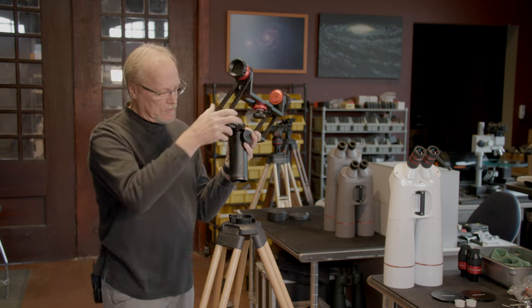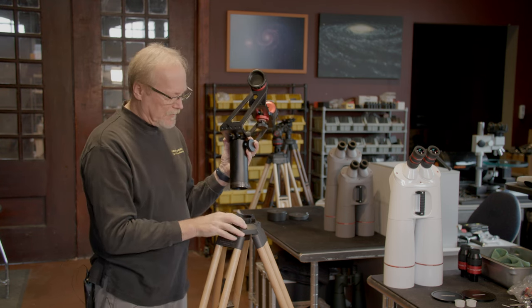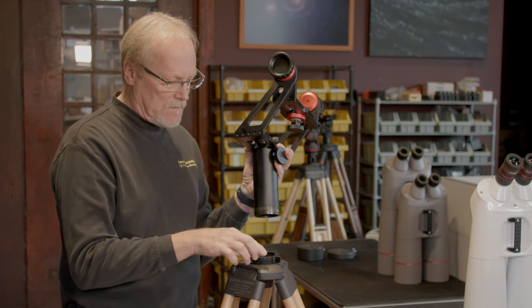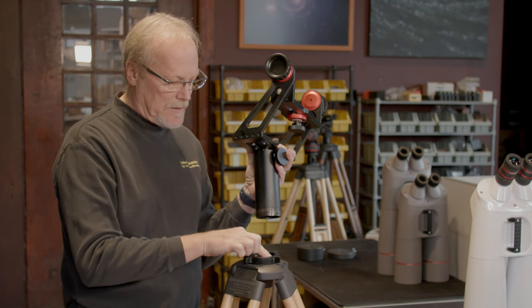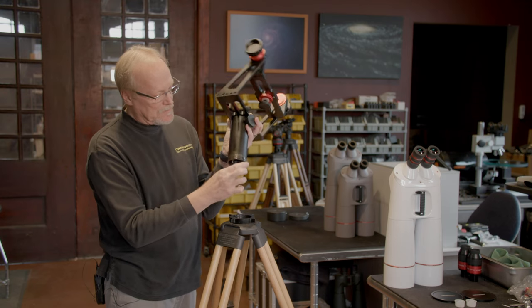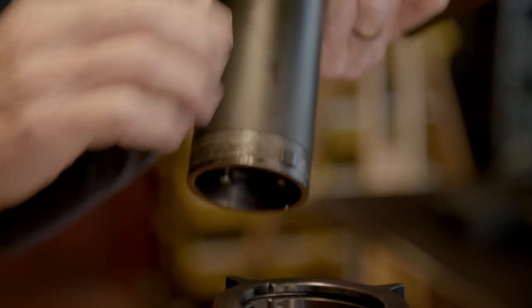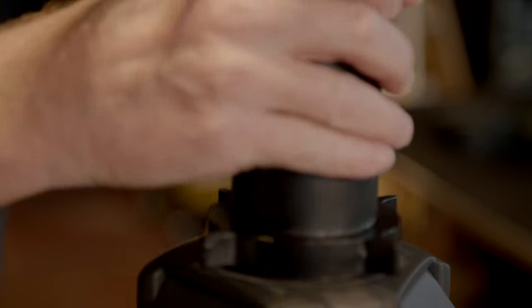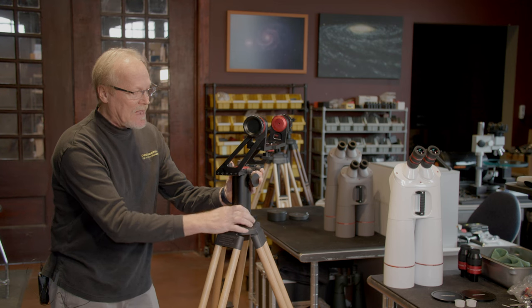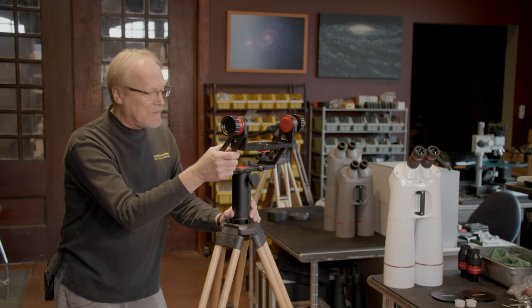To attach the fork mount to the tripod, there are two slots in here and we want to line up the lock ring — the slots in the lock ring — the collar here with these two tabs on the fork mount. We're going to line that up and drop that down, and then we're going to tighten the lock ring, just like that. And now the fork mount is firmly locked down to the tripod.